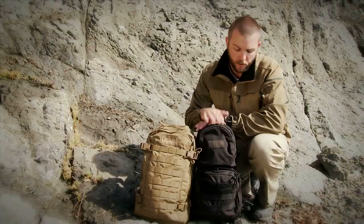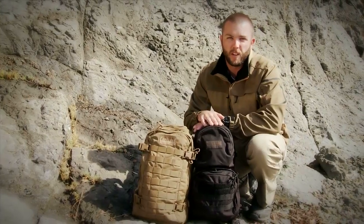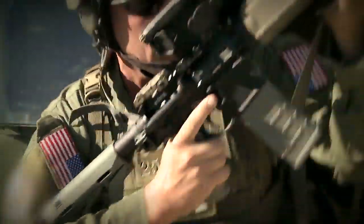If you go a little bit smaller, this is the Mule. It's a great pack to attach right onto an armor carrier, keeping you low profile when getting in and out of vehicles.